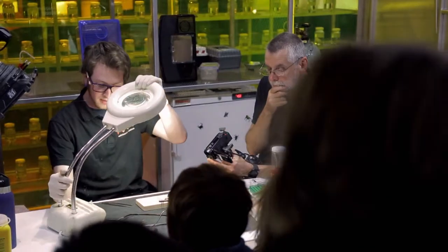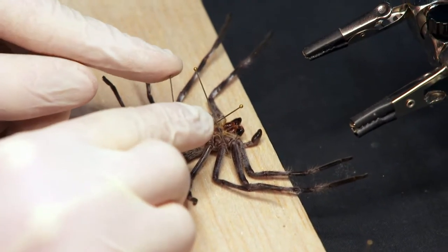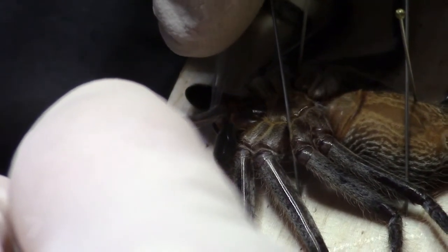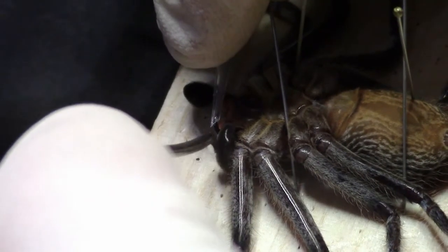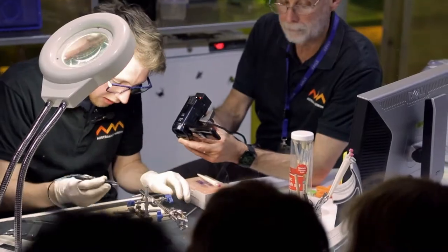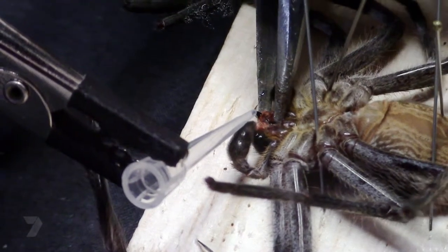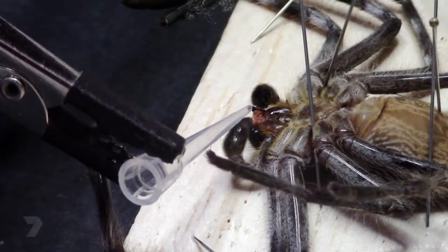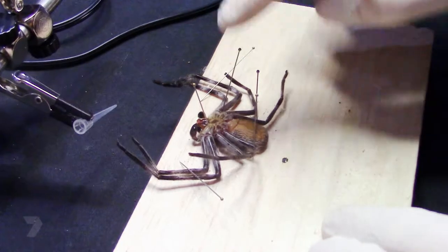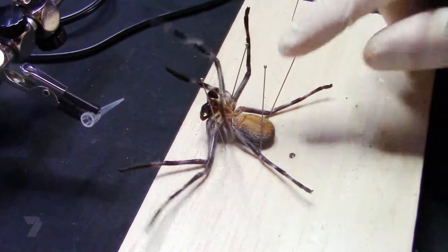The venom comes out of the fangs, so we need to get the fangs into a little tube — like this pipette tip. Pop it into that pipette tip. Now I'm getting these electro-stimulators, which will give me a 12-volt current when applied around the muscles surrounding the venom gland. And this spider is done. Just gently move the pins out of the way and, as you can see, it's just waking up.